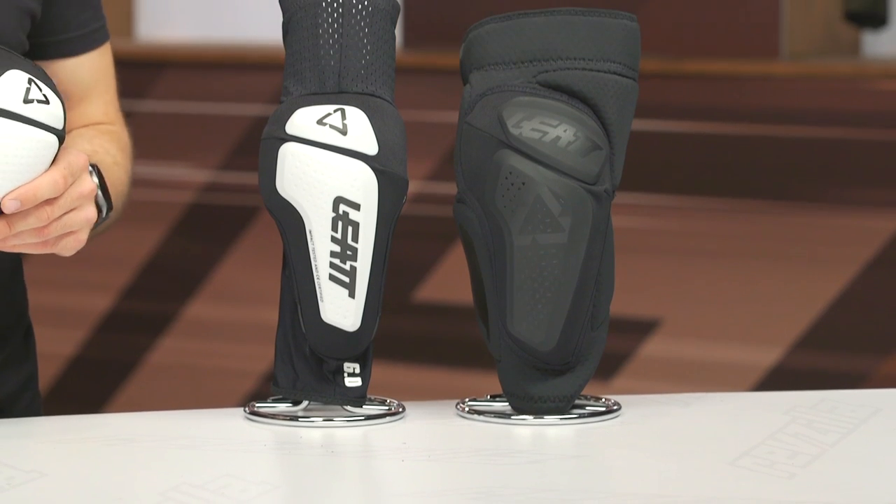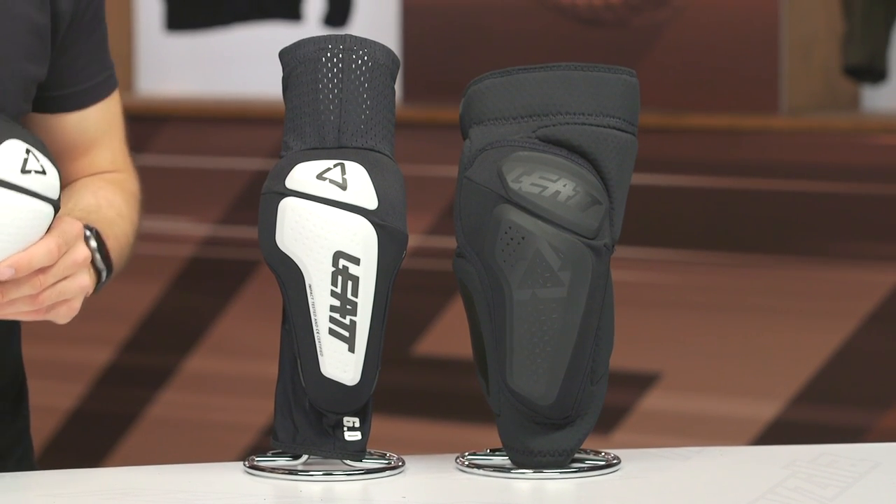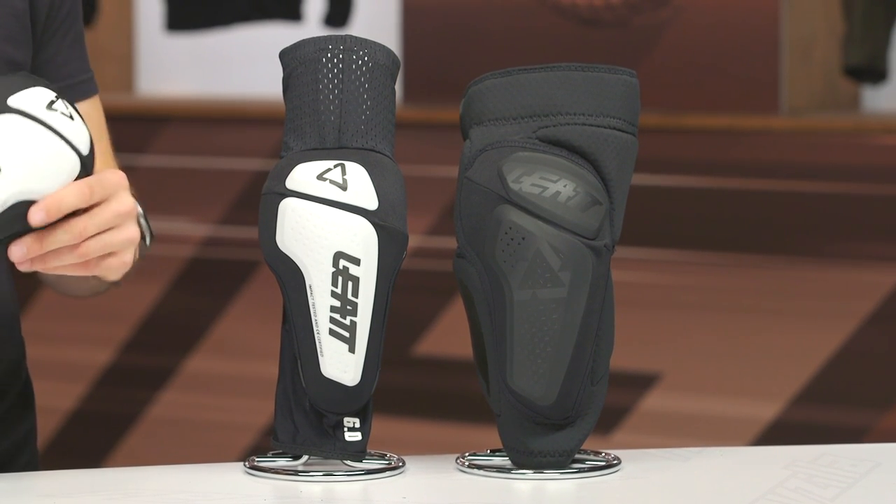Keep in mind these will ship to you for free, and as always we do have our price match policy in place — that is there to ensure you're getting the best deal around, so make sure you're taking advantage of that. Speaking of price, you're looking at about $85 for the elbow guard and $100 for the knee guard.